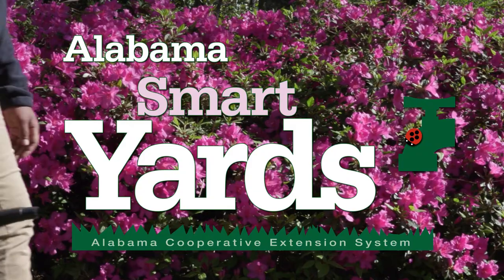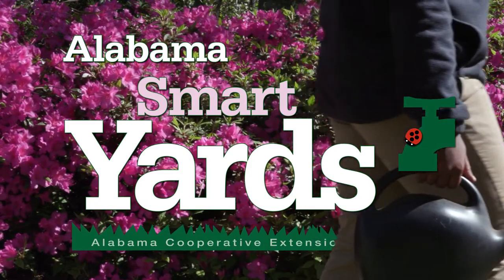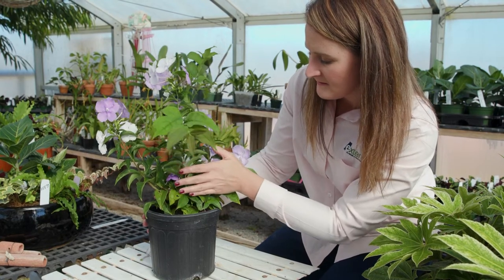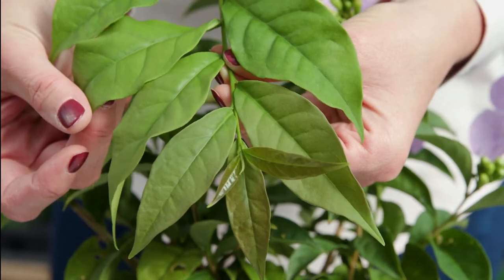Buying healthy plants is the first step in growing a smart yard. Whether gardening for pleasure or to put food on the table, getting the most out of your dollar by selecting a healthy plant. First, know what the plant should look like. Avoid wilted or off-colored foliage. Leaves should be clean, tender, and well-formed.